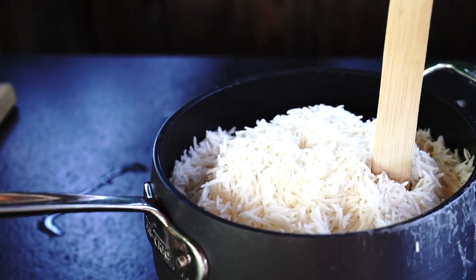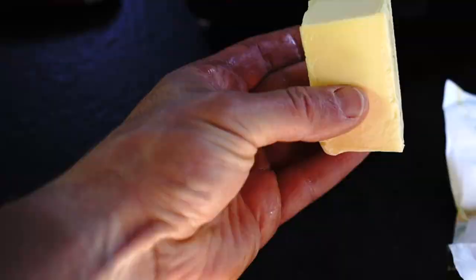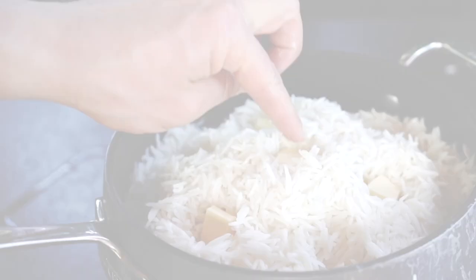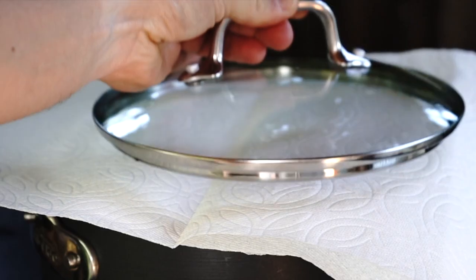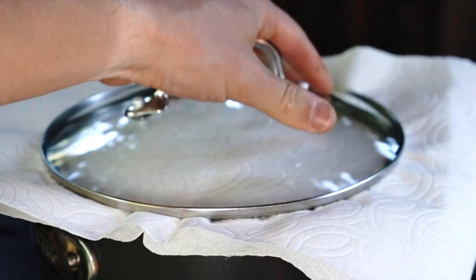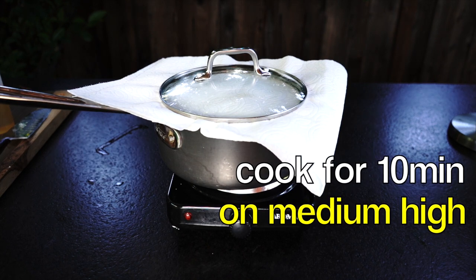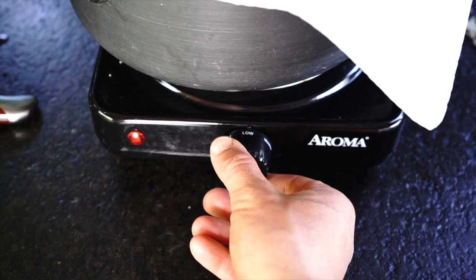Make five to six holes with a spatula handle inside the rice. Cut one and a half sticks of butter into small pieces and put a piece of butter inside those holes. Now cover the pot with a paper towel and close the lid on top very tight. Let it cook for about 10 minutes on medium-high so the potatoes will get a nice golden crust.